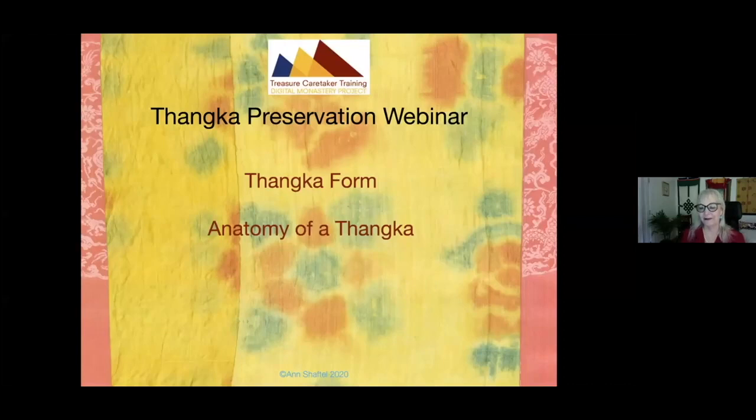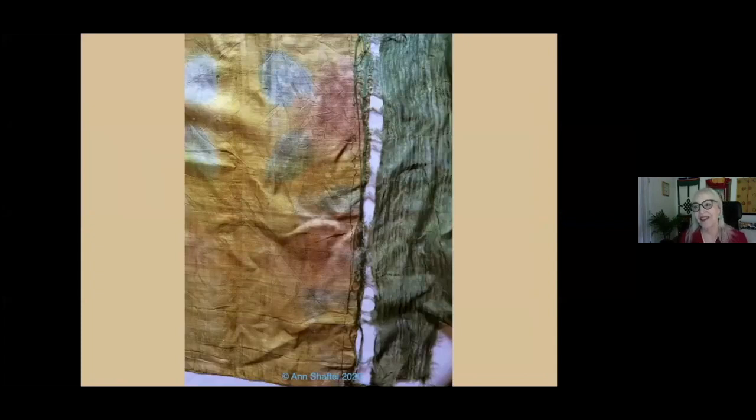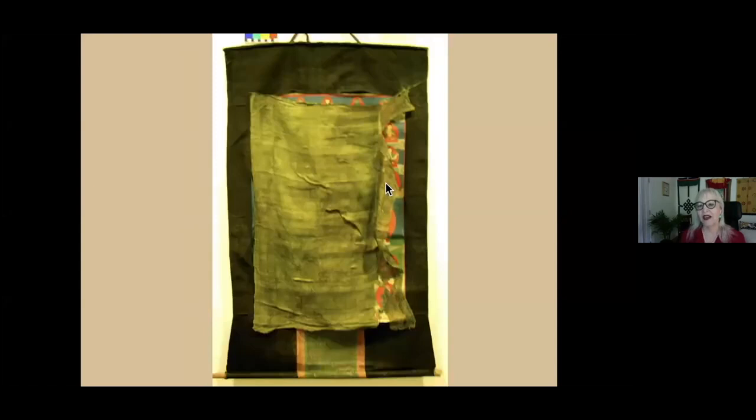Let's go through the anatomy of a tanka, starting with the cover. Traditional covers, if you're fortunate enough that your tanka has one, are no longer made. They were hand-woven on a gauze weave loom and had a radish stamp and vegetable stamp design. The quality of this silk is that it has a tooth — it clings to your fingers and to the painting. Therefore, when we store them for preservation, we like to put an interleaving layer between the cover and the painting. You can see the cover actually clinging to the painting, and when I see this, I can hear the paint particles going pop, pop, pop.